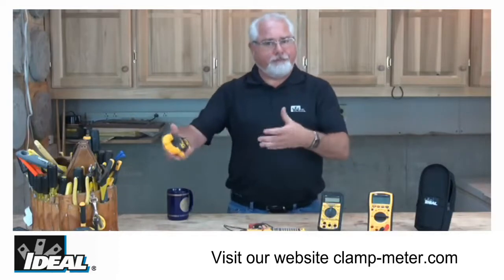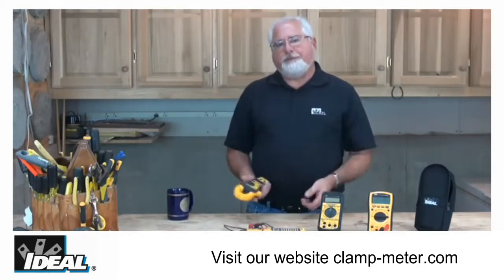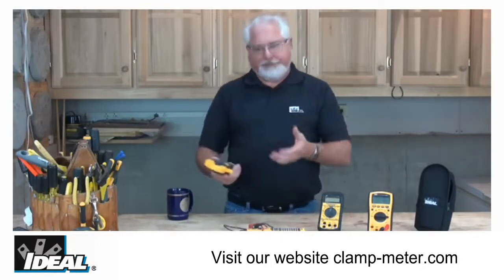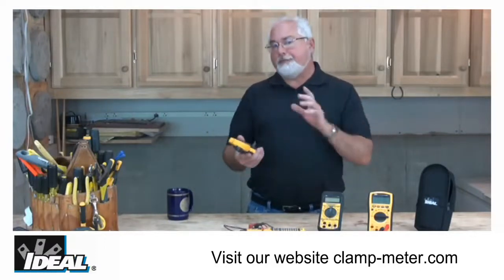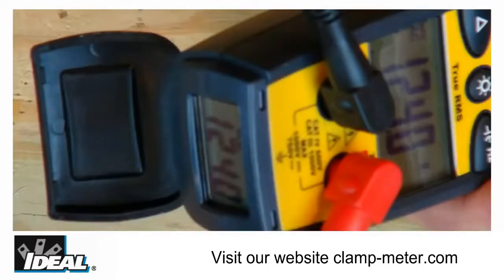Most testers have hold features that allow you to hold the last reading the meter saw as you disconnected off the circuit. But out in the field you look at those hold readings and sometimes you're saying to yourself that doesn't sound right, so you'll take another reading, hold it, and it still doesn't sound right. What you'd really like to be able to do is actually watch that load come on and off as it happens through the tester, and having the second display down here in the heel or the boot of the tester allows you to do that.